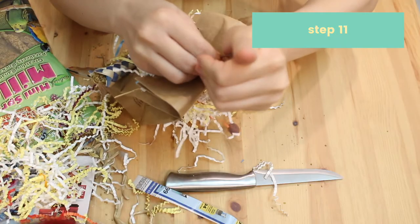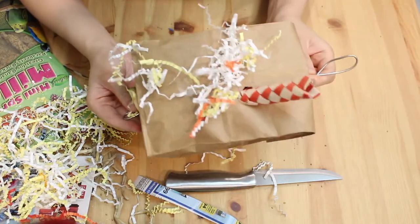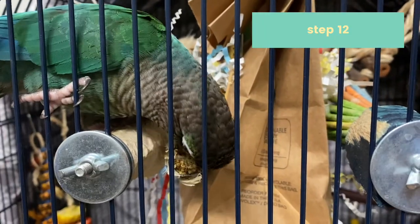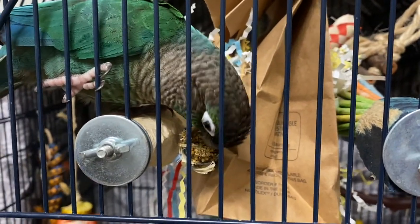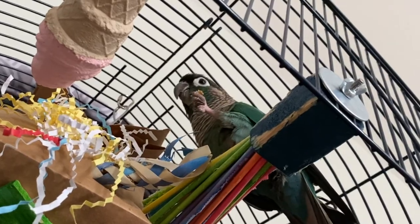At the end, you want to bend the wire at the top so it forms a loop and then use a clip from an old toy to hang this in your bird's cage. I basically winged this toy, and this is probably my favorite mainly because it's going to take a while for my birds to get to the treats inside of this bag and they're going to have a blast playing with it.